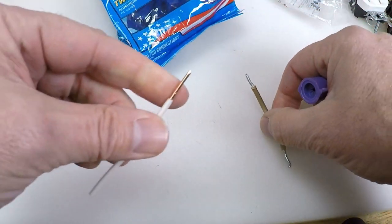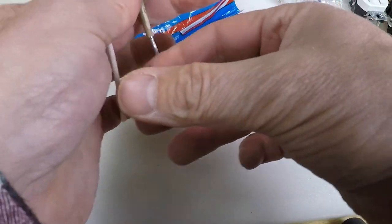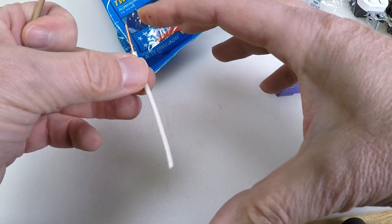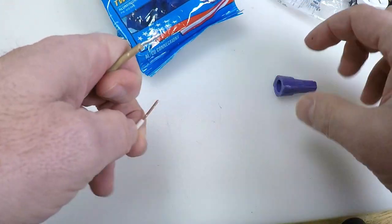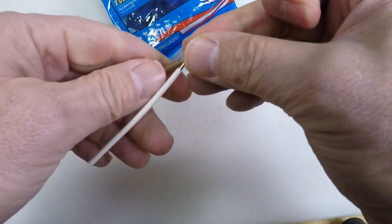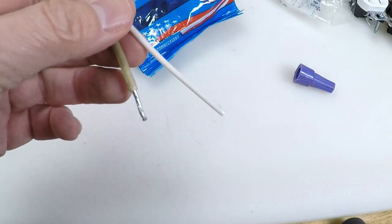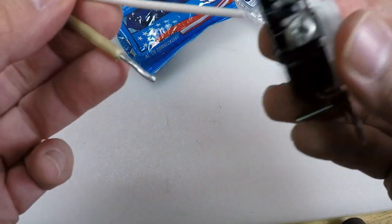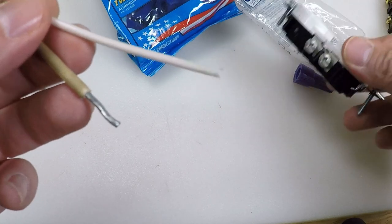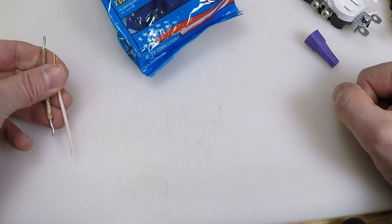If you've got one of these coming into your outlet box or switch box, you can then run a very short four-to-six-inch jumper to go to your outlet or light switch. Cap them off together like this, and now you've got a copper connection going to your switch or your outlet. That's one thing that a lot of people do.